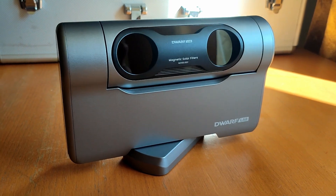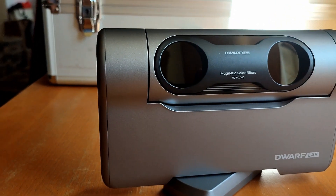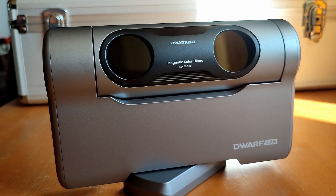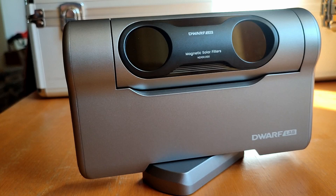The solar filters — I really like the shape. They look so cool, like sunglasses but with solar filters. I really like the design; it makes the DOAV3 look even cooler.